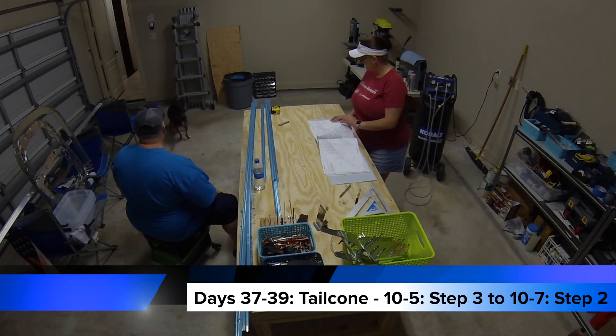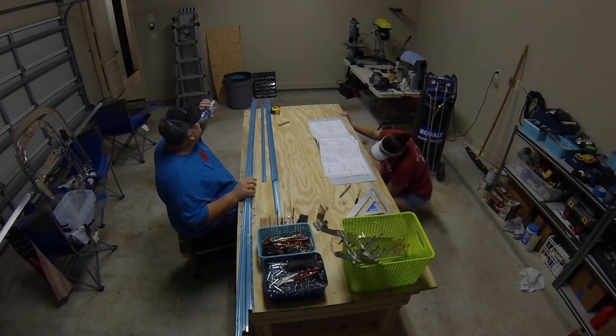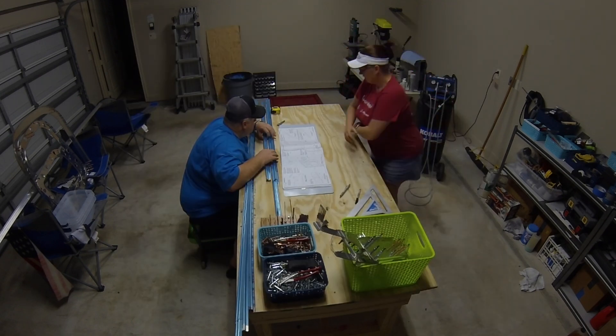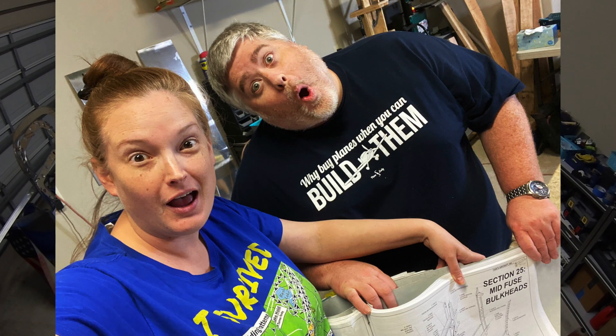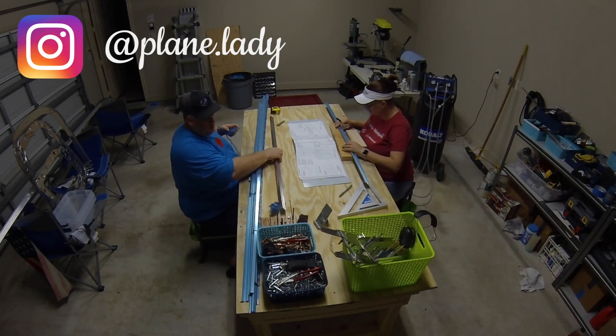Hello everyone and welcome to days 37, 38, and 39 of our RV-10 build. We are continuing work on the tail cone. A couple quick reminders: my videos are very far behind where we actually are in the build — we've actually started working on the fuselage a couple days ago. If you want to keep most up-to-date on our current build status, you can follow along on Instagram at plane.lady.